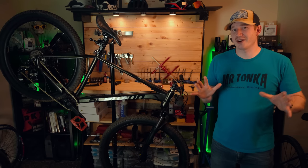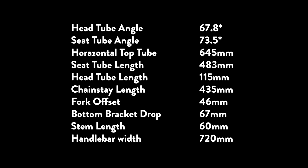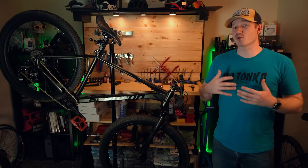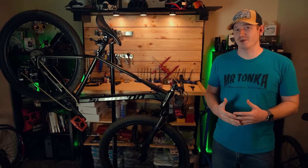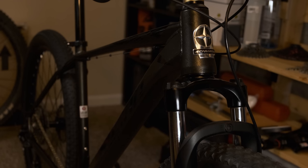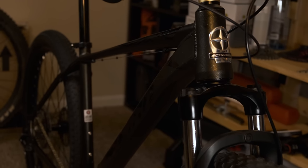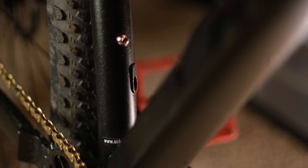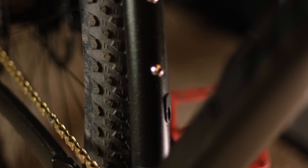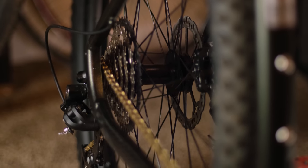For the bike geeks out there, here's the full list of geometry numbers. For everyone else, the bike has a surprisingly modern geometry — not just for a Walmart bike but for a budget bike in general. Overall I really like the look of this bike. The frame seems high quality for the cost and the paint job looks really sharp. You also get internal routing for a dropper post and the rear hub is quick release 141.